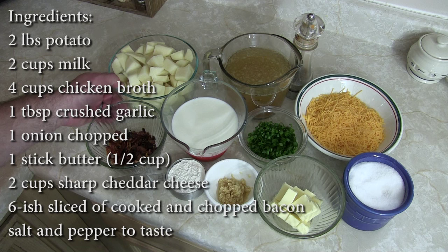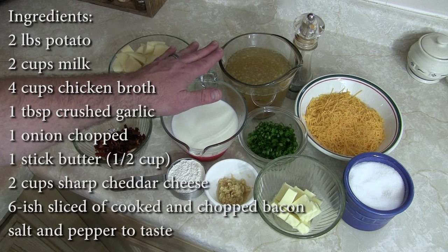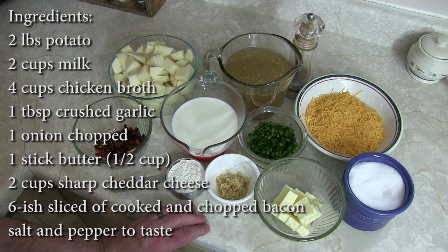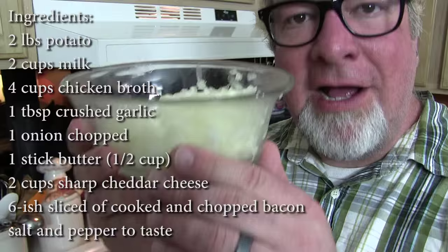For ingredients we have basic stuff: about two pounds of peeled and cut up potatoes, six or seven pieces of cooked, fried, and chopped up bacon, two cups of milk, four cups of chicken or turkey broth — we're using a combo of each today — one heaping tablespoon of minced garlic, one-half cup of flour, one stick of butter, two cups of shredded cheese (I prefer cheddar), salt and pepper to taste, and one big chopped up onion.